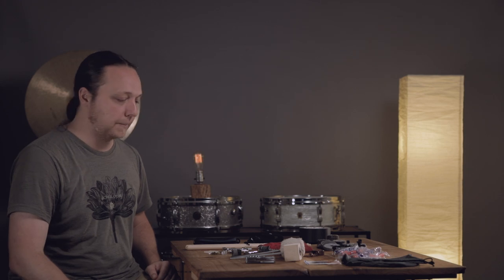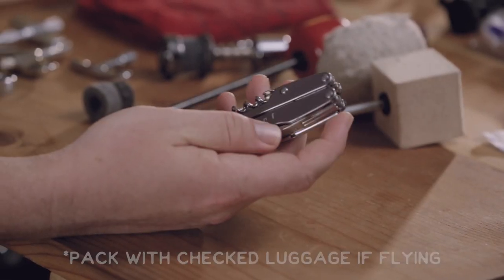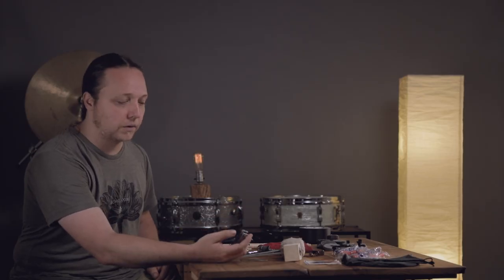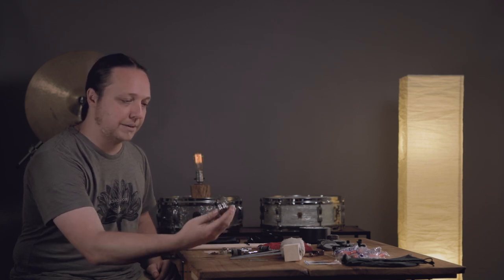Having a couple of drum keys is just a little bit of a safety net that's worth doing. Beyond that, a few tools. I carry a multi-tool with pliers and a knife — for if someone has put gaff tape all over the top of the cymbal stand because there was no felt or sleeve on it. I'm going to cut that stuff off. Any old multi-tool will do; you want pliers and a knife in there, maybe scissors.